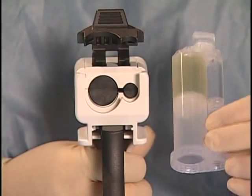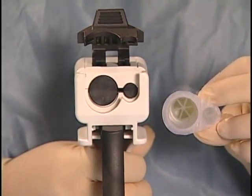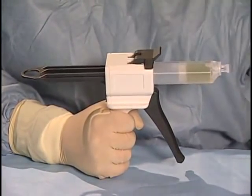Next, align the small and large barrels of the solutions cartridge above the corresponding small and large plunger heads. Slide the solutions cartridge down into position and push the cartridge retainer latch down to lock.